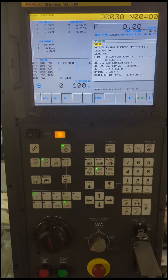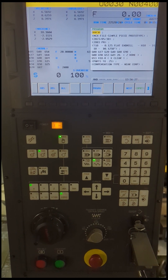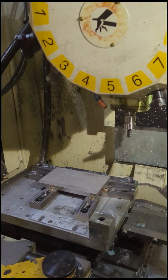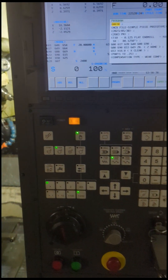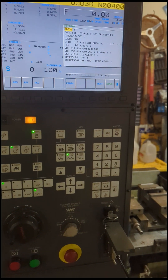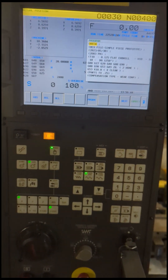In this video I'm going to show you how to use a wobbler edge finder to set a part zero to the center of this plate. It's not too hard to do. A lot of you guys might have done it in trade school, but if you've never done it before, this machine doesn't have any probes or anything like that, so I figured I'd just recap how to do this.